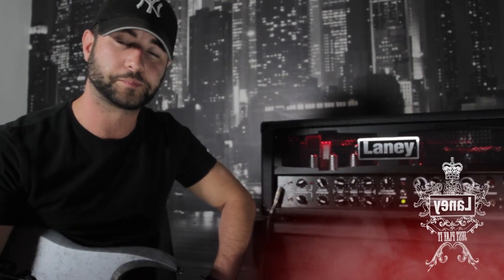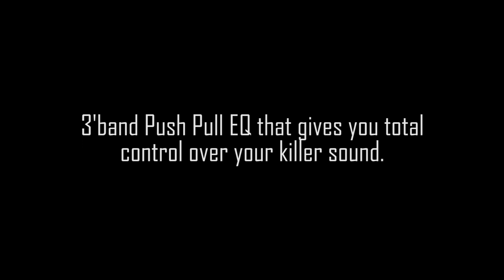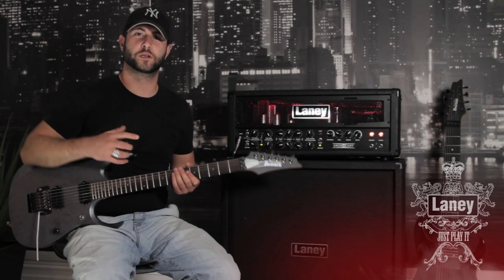So we're going to start off with the clean channel and show you what it sounds like. On the clean channel, I'm just going to use a little bit of reverb, and I've also boosted the bass as well.